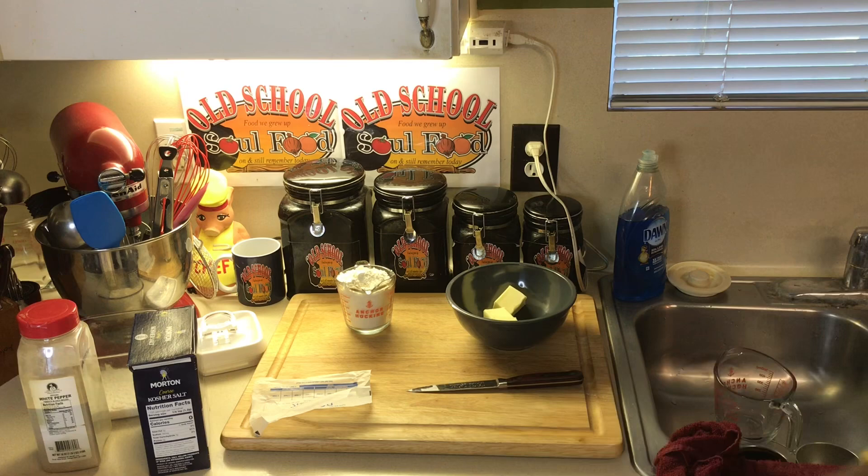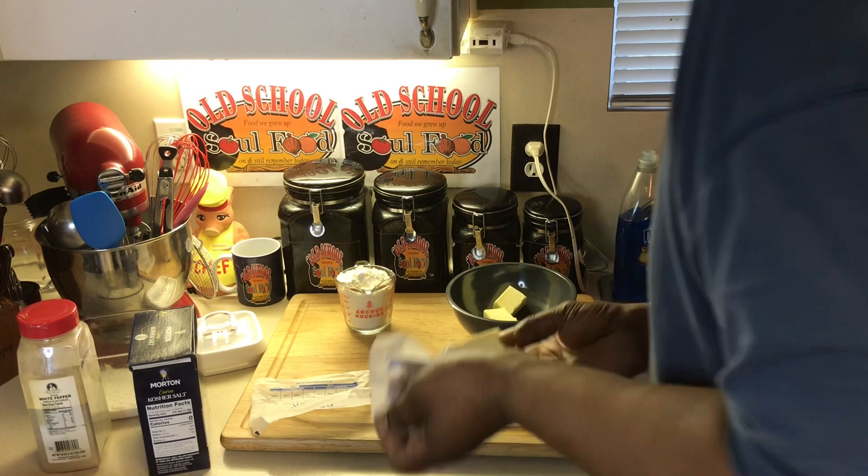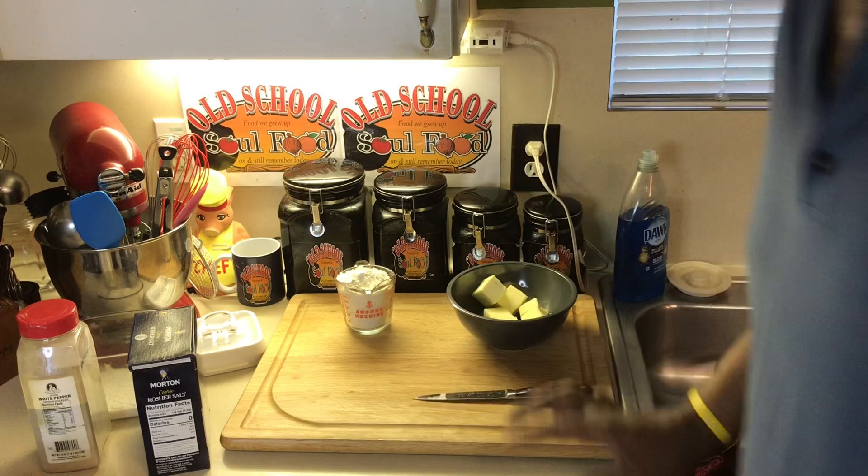So the first thing I'm going to do here is my roux. All roux is, like I tell people, is 50% flour and 50% melted butter. I'm running out of roux here, so I'm going to do another batch.